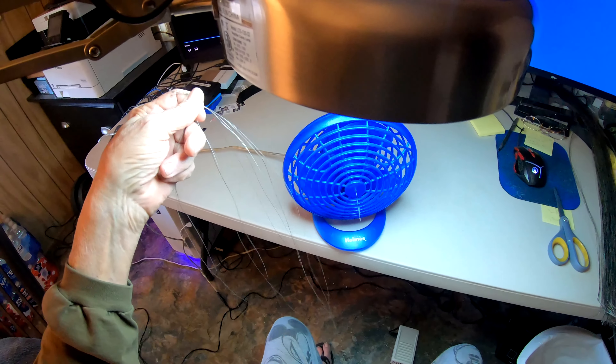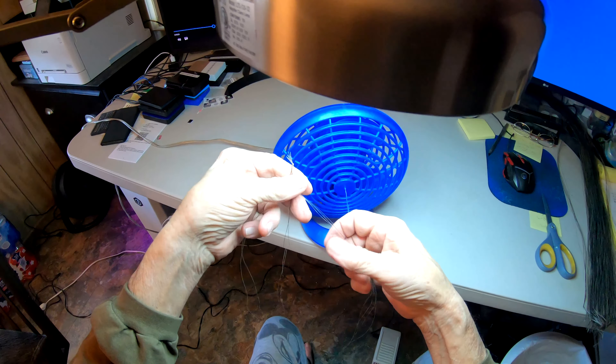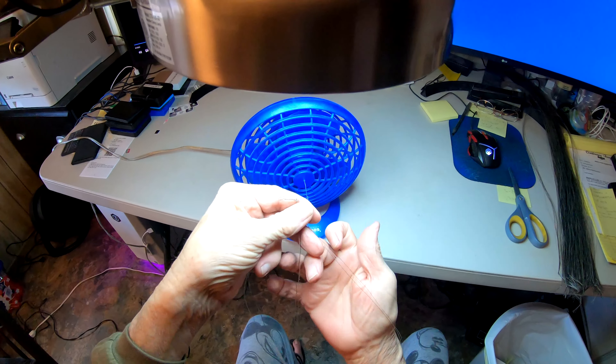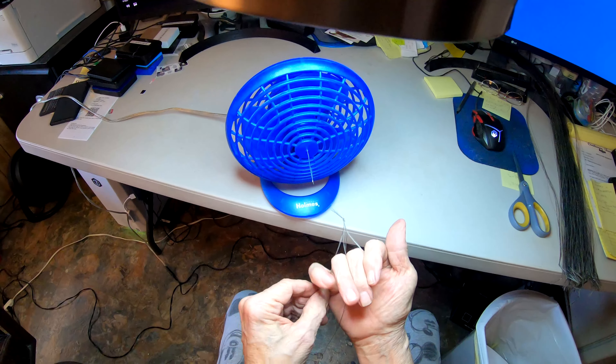When I learned how to do this, we used to have to twist them by hand — it was really kind of a chore and your twist never came out consistent. Consistency is good, uniform is good, a tight twist is good. So here I have a little contraption I made — it's on a sewing machine pedal so I can control the speed of the twist as it's twisting. Now when I give it the gas here...